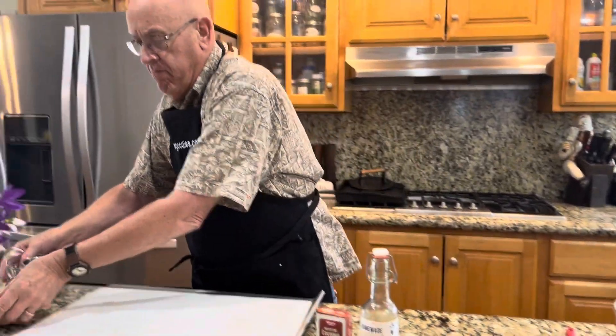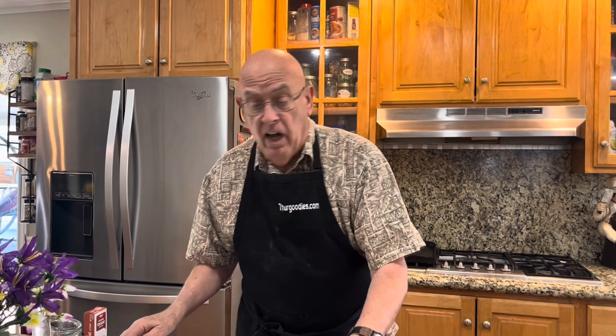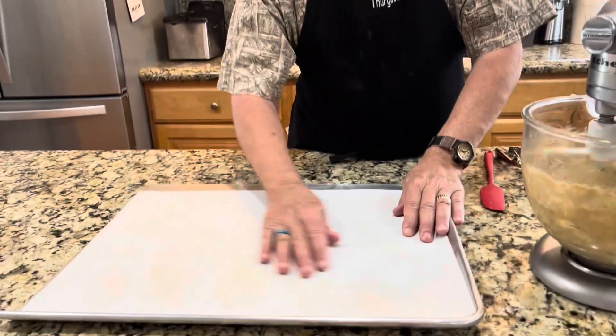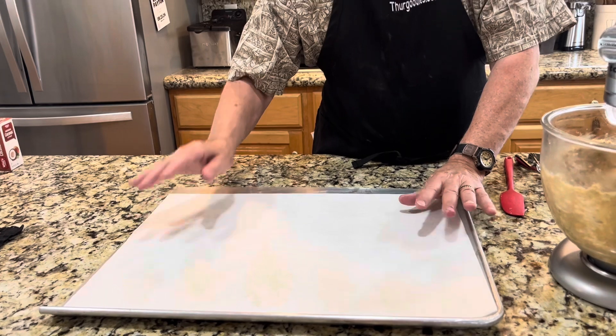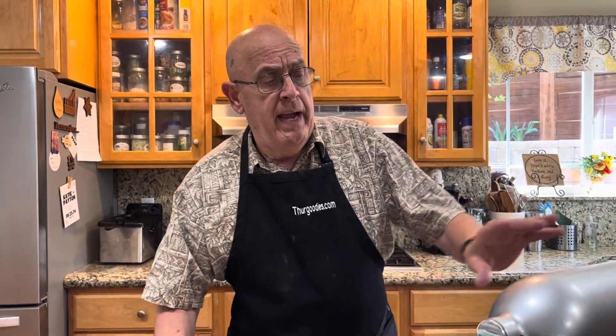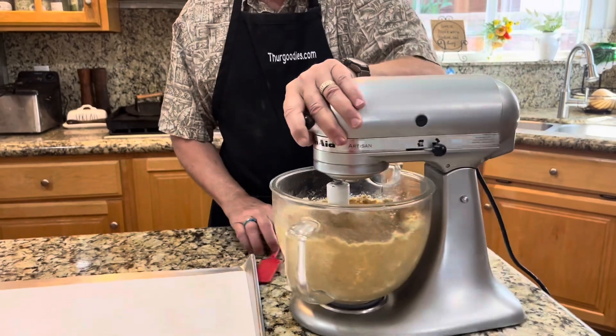We're going to preheat the oven to 350, which has already been done. I have my baking sheet with parchment — always use parchment paper, it keeps the bottoms from getting over-browned and absorbs any excess oil. I'm going to cook these for 11 minutes. It just took us a couple of minutes to get all the ingredients together.